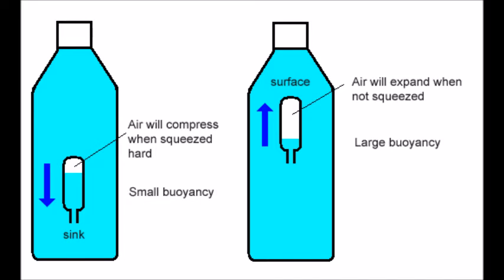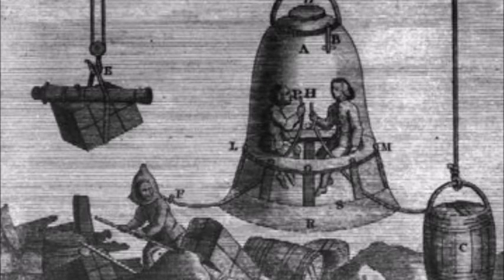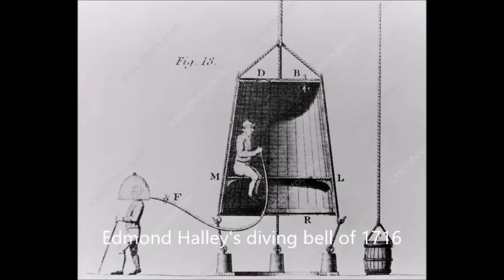This is the same principle used when you go diving or you're in a submarine. I've got a couple of cool pictures here. So here is an illustration of a diving bell that people might have used to go and collect things from the seabed — it literally was a bell shape. People would sit inside breathing oxygen being pumped down to them. This one is from 1716 — Edmund Halley's diving bell — and you can see somebody sat inside a big air space, held down with weights, blowing into a tube.